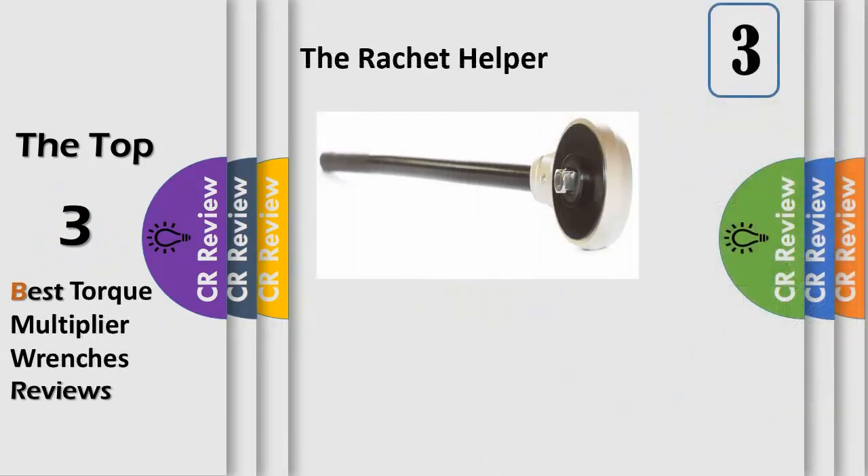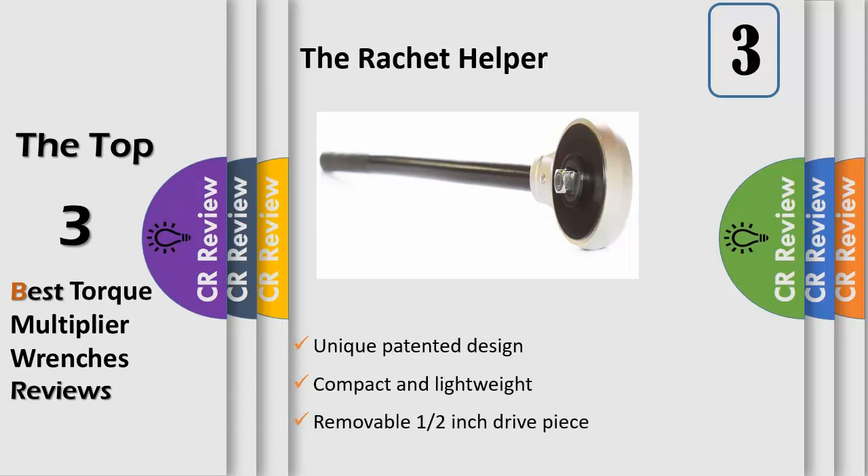The Ratchet Helper is a torque multiplier and speed wrench all in one — more power, more speed. Our patented design is unlike any other torque multiplier on the market today. Designed in Michigan, USA, the Ratchet Helper is affordable and available to the average consumer, unlike similar products that are three times the price.